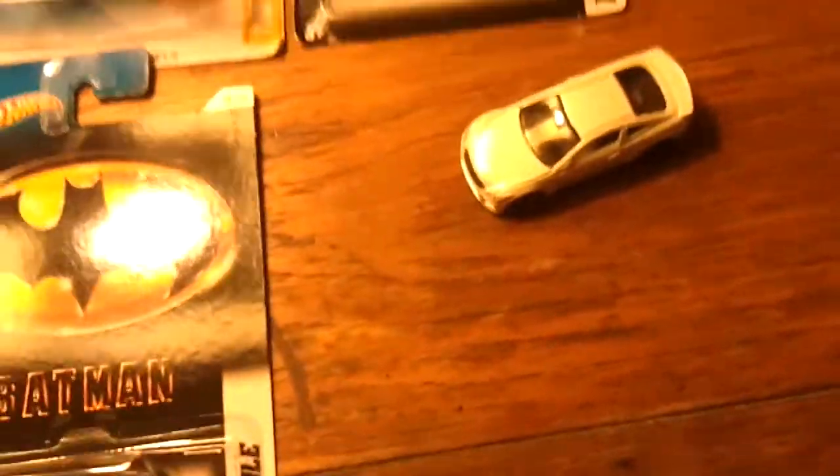Hi there again. I'm making another video right now to show how to easily customize the rims on a Hot Wheels car.